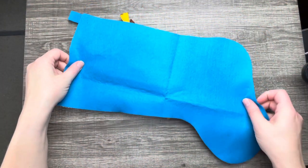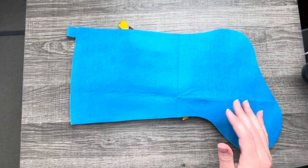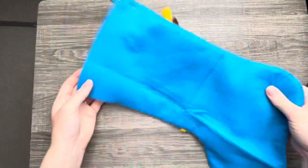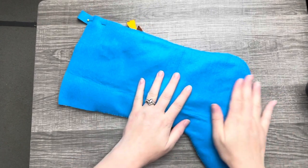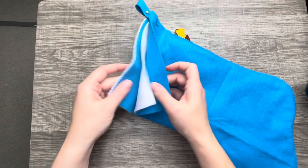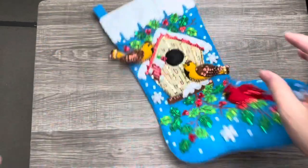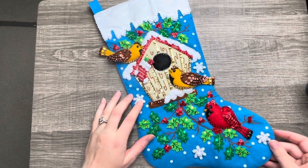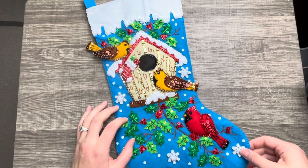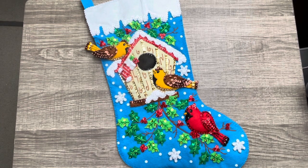Whoever decides to purchase this — check out my shop. For the backing, I don't trim it the way I used to, because you want room to put stuff in these stockings. They will last a long time and they're beautiful. I highly suggest making one if you've never tried — they're just so great. Thank you so much for watching and I'll see you in my next video. Bye!